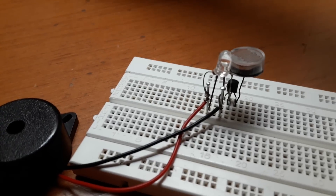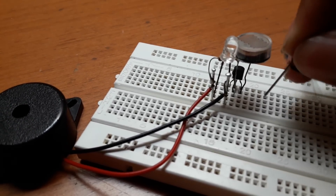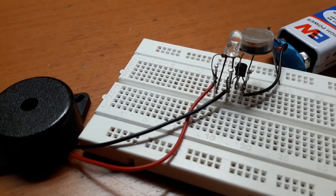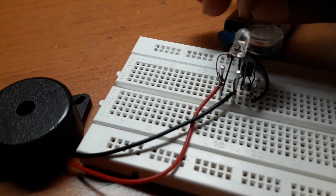Do the same for the buzzer. Now let's connect the battery. The negative side of the battery will go to one side of the LDR, and the positive side of the battery will go to the resistor.